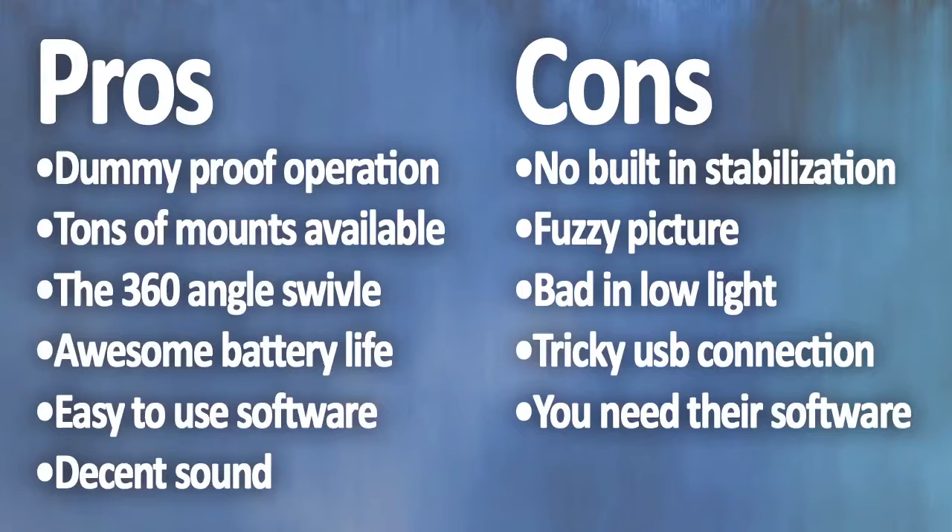In summation, overall this camera is just an average performer in terms of picture quality. It is, however, very durable, easy to use, and versatile for a variety of situations. This is most likely not the camera for everyone. If you're on a budget, however, this might suit you fine. Otherwise, shop around a little and see what you can find.